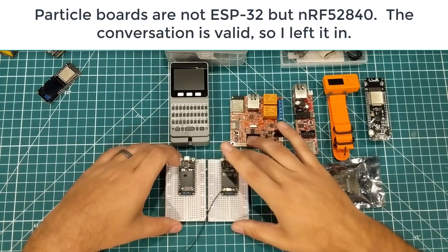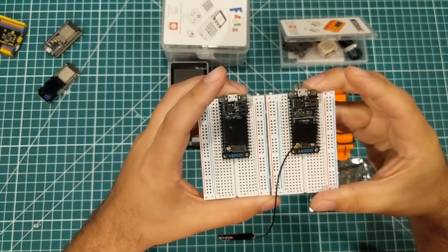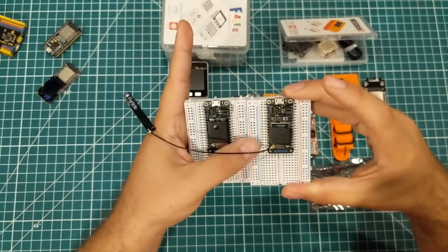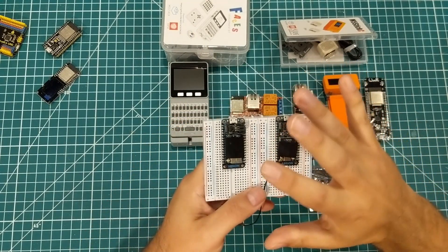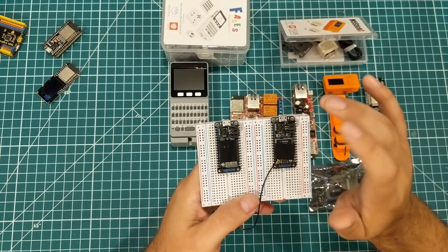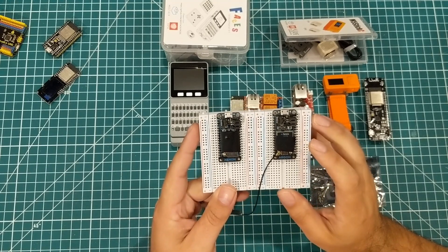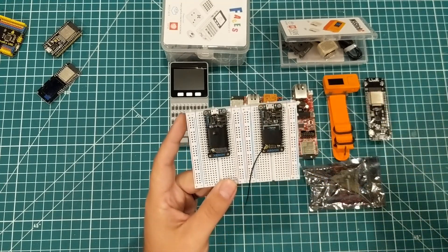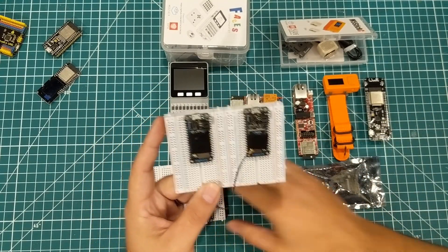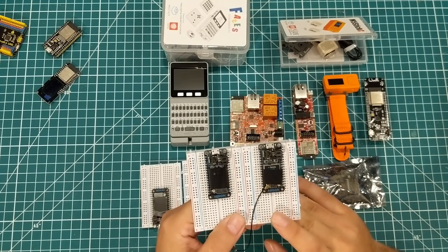These two were part of a promo contest we did on the Arduino Facebook group. These are the Particle Argon and Xenon — ESP32-based boards. The Xenons are the daughter boards and the Argon is the master board. The concept was that you'd have one Argon acting as a gateway and all the Xenons communicating over a mesh network.